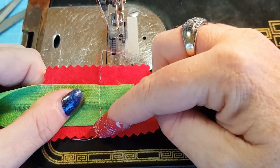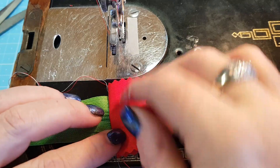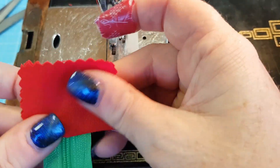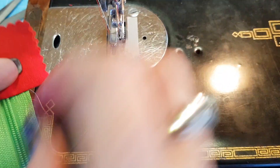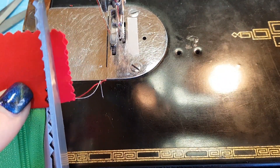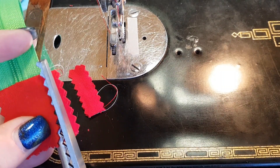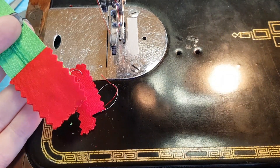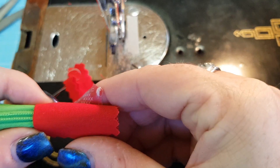Then basically all I do is fold that back and now I have my zipper tab in place. I can just trim this up to the edge of the zipper tape — I grab my pinking shears and just trim off that excess — and that's it, that's my zipper tab done.